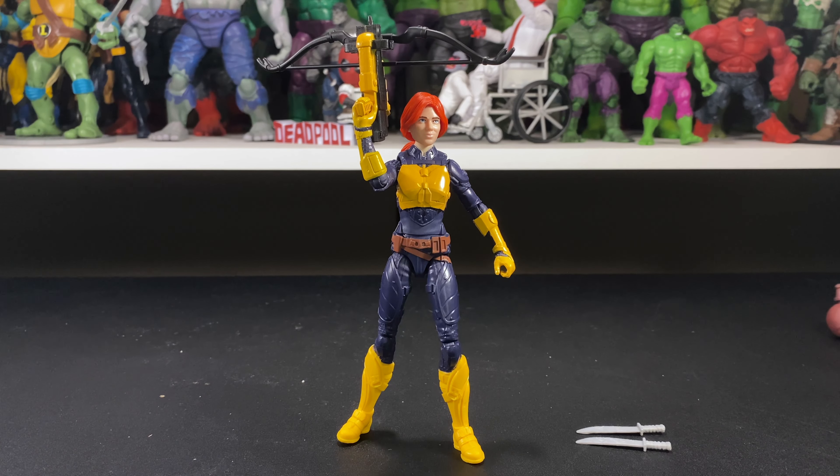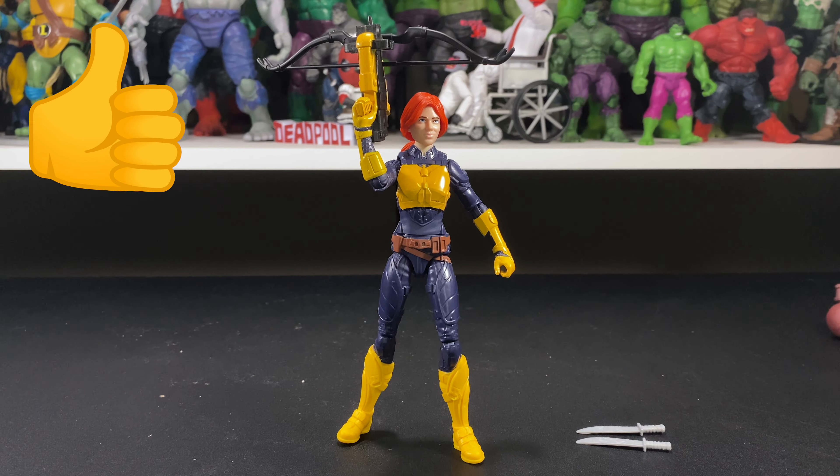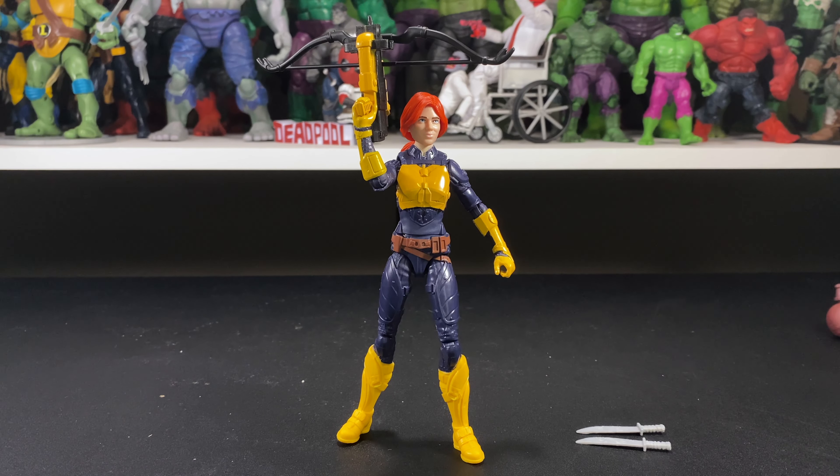As always, let us know in the comments what you think of the review and what score you'd give this figure out of ten. What do you guys think of this toy line? Did you GI Joe fans choose to collect these or did you pass? If you like our review, give us a thumbs up, smash that like button, and hit that subscribe button if you haven't already. Hopefully we'll see you on the next one — keep collecting and stay safe.